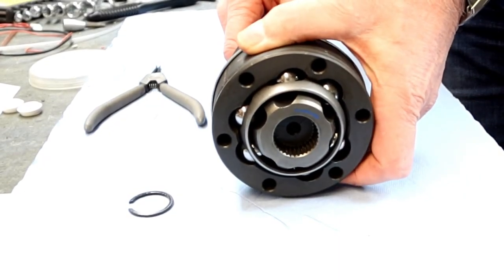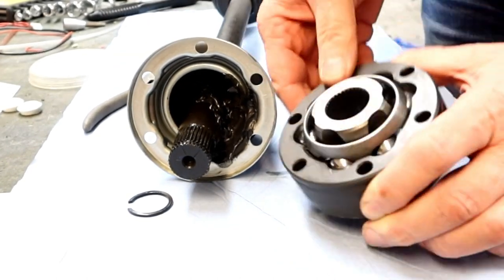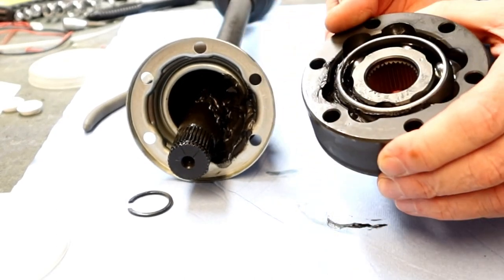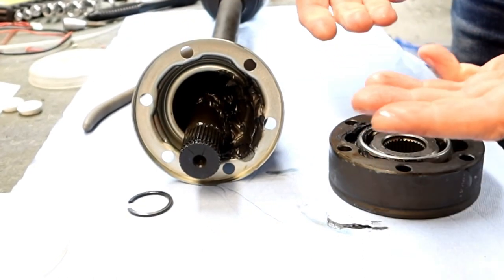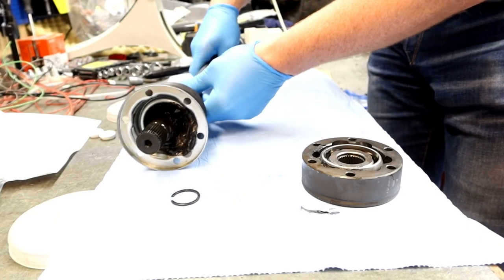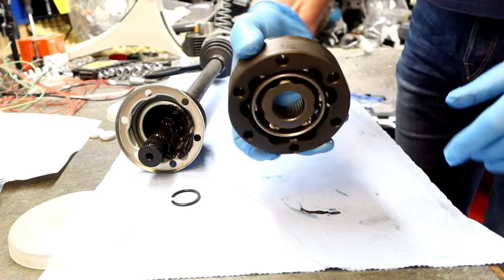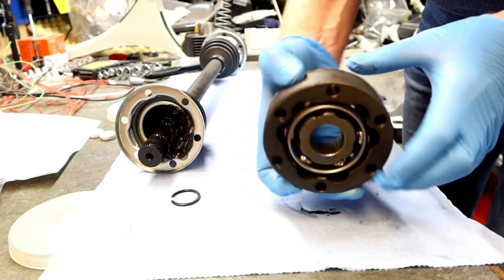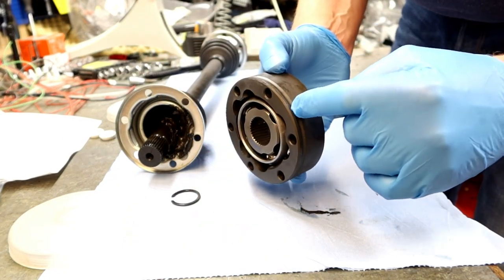Then we can just slide the joint off the axle, and here we have it. There's even some grease inside — nice one, more messy for me. I need some gloves. This screw is always facing the gearbox, or the outside of the wheel depending on which way you have it, but always on the outside of the axle.